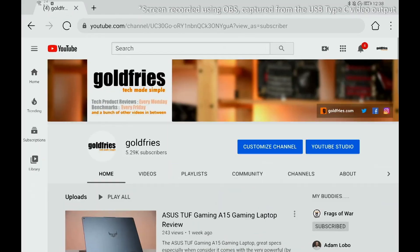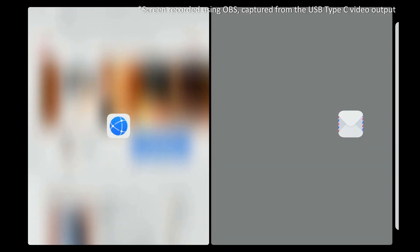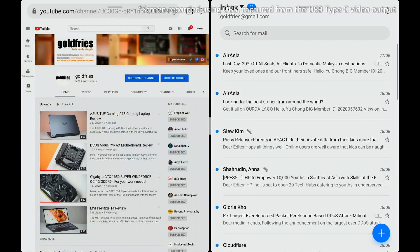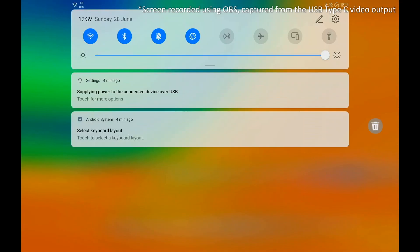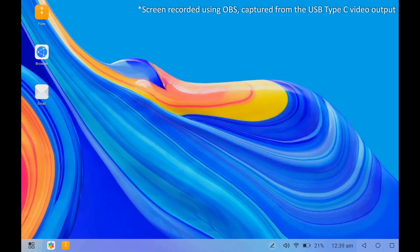I like that the UI on this tablet has a function that enables me to run two apps side by side. The Huawei MatePad Pro also has a desktop mode, and you're able to output the screen via USB Type-C connection.